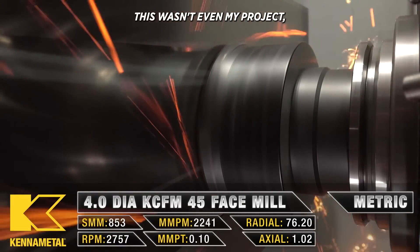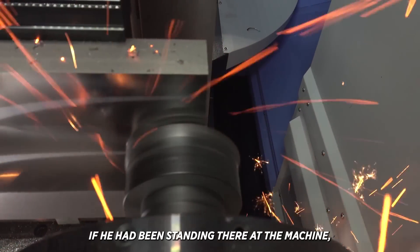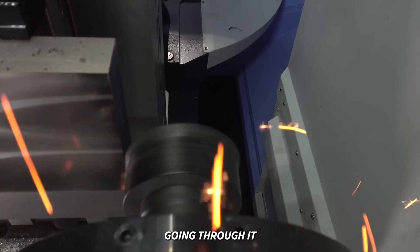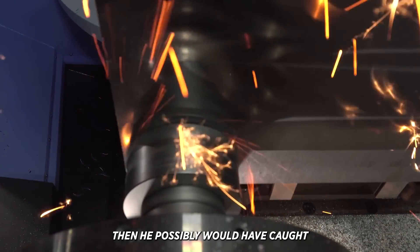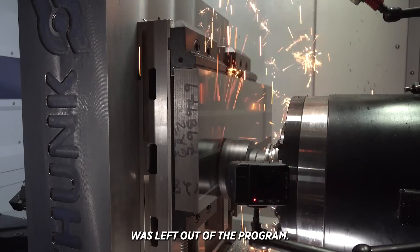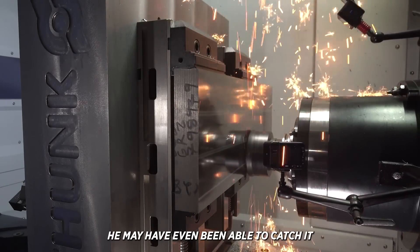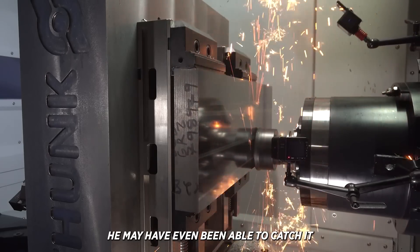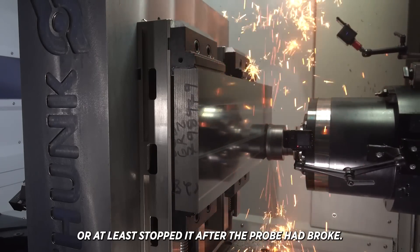This wasn't even my project and it was making me sick to my stomach looking at the damage. If he had been standing there at the machine going through it slowly like he was supposed to do — since the program had been modified — then he possibly would have caught that the tool length offset was left out of the program, so the length of the probe was not being compensated for. He may have even been able to catch it before the machine crashed, or at least stopped it after the probe had broke.